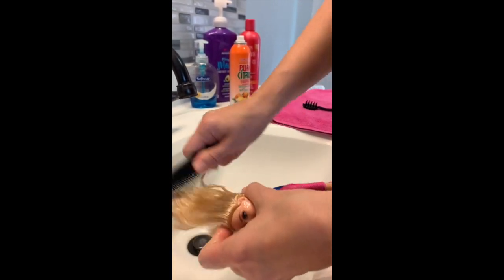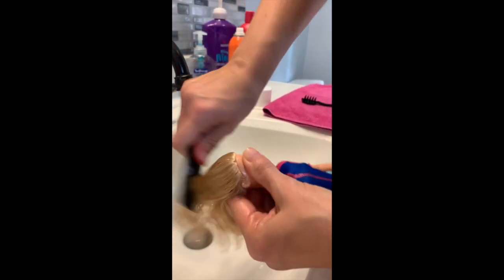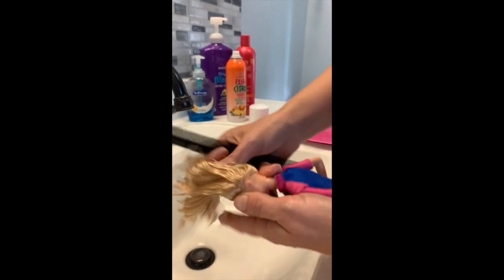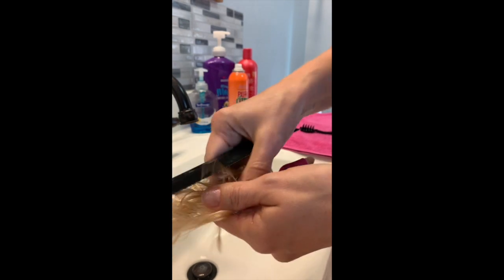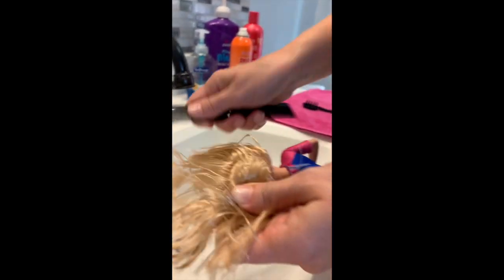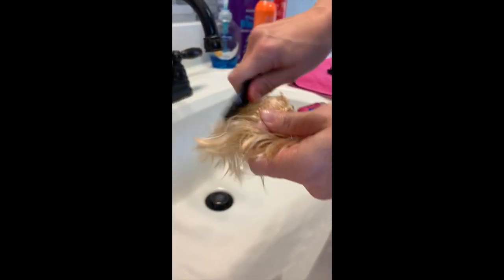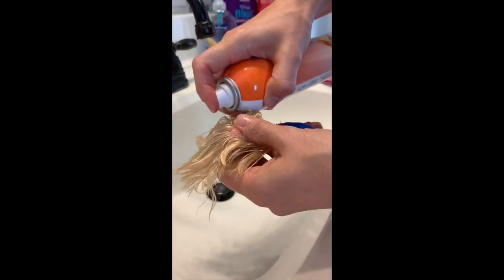So you just do this — keep combing it down. Sometimes I'll separate it out a little bit and kind of go through all the different sections. You don't have to be too precise with this — just as long as it's coating all the parts of the root. And sometimes I'll even go back in and spray a little more.